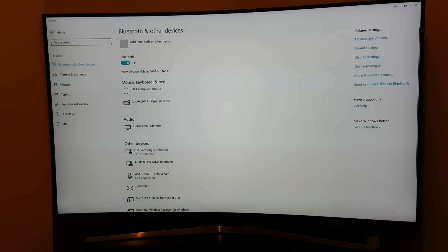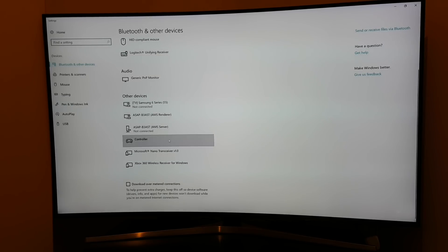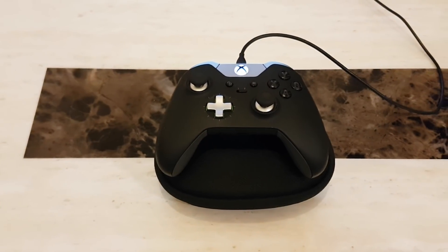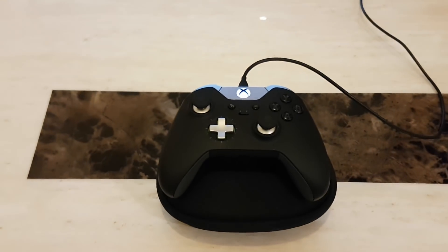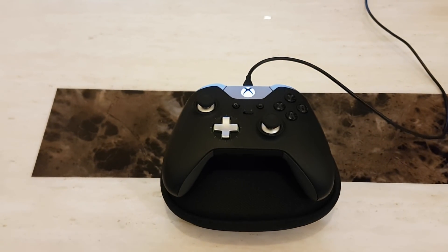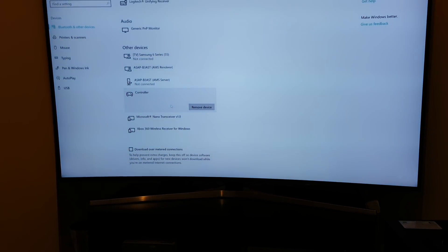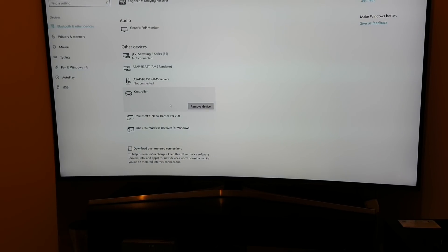Within Bluetooth and other devices settings, at the bottom under 'Other devices,' we can see the controller is connected to the PC. The controller is powered on via the micro USB cable and showing a solid white light, meaning it's successfully connected with drivers installed. This means we're good to go and able to play the games supported by the controller — which is 99.9% of games.